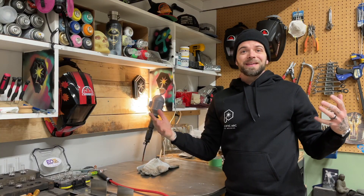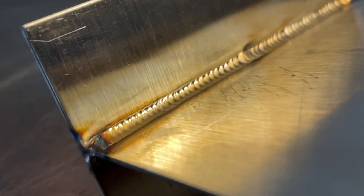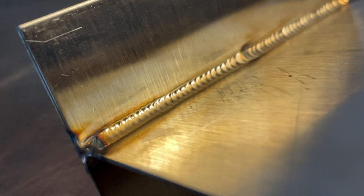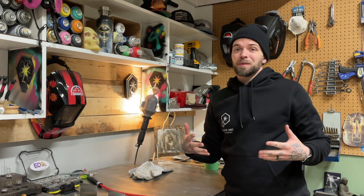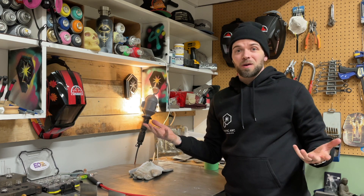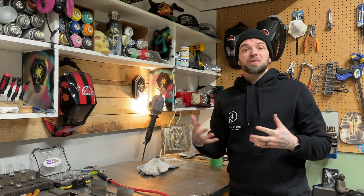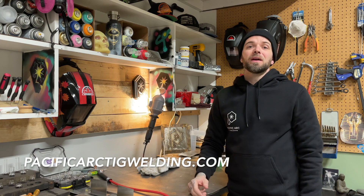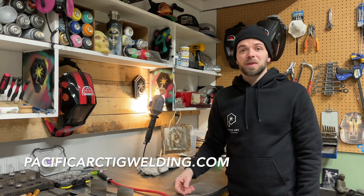Short and sweet today — hope you enjoyed it. I like doing these little demos; it's easy for me to mock up a quick joint and give it a try in the studio. Let me know in the comments if you like the longer or shorter episodes. If you're interested, check out my website — it has all my art projects on it as well as a blog where I keep a loose record of what I'm doing in the studio.